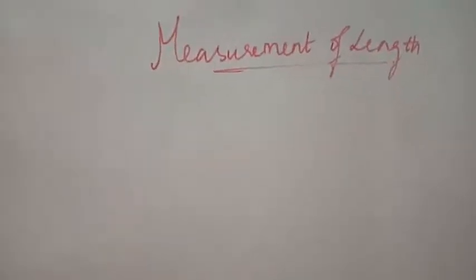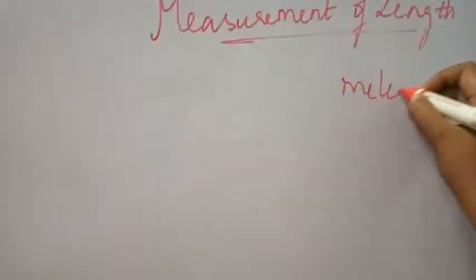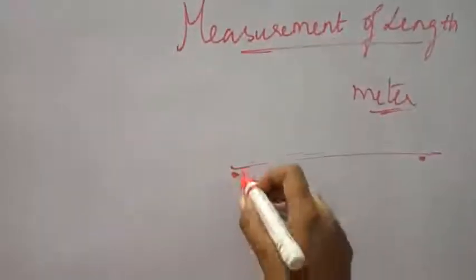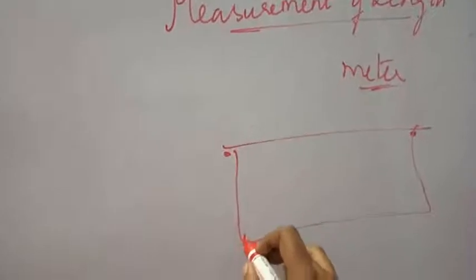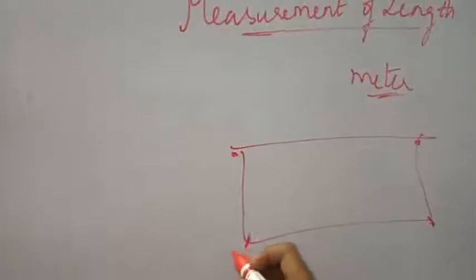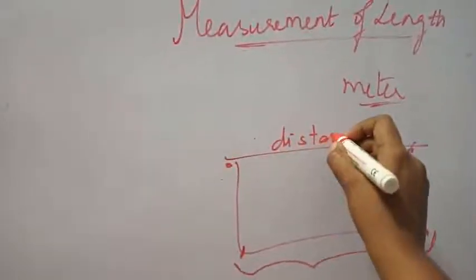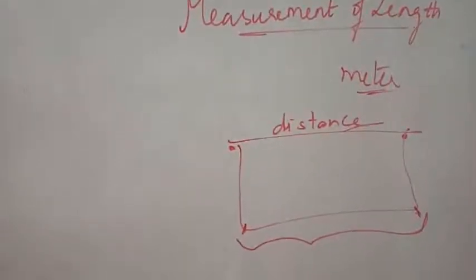It is very common that you would have already known that the unit of length is meter, and length is nothing but the distance between any two points. If I have a box like this and you want to measure its length, you take one reference point at one end and another reference point at the other end, and measure the distance between these two points as the length. So length and distance are related terms — both are one and the same.